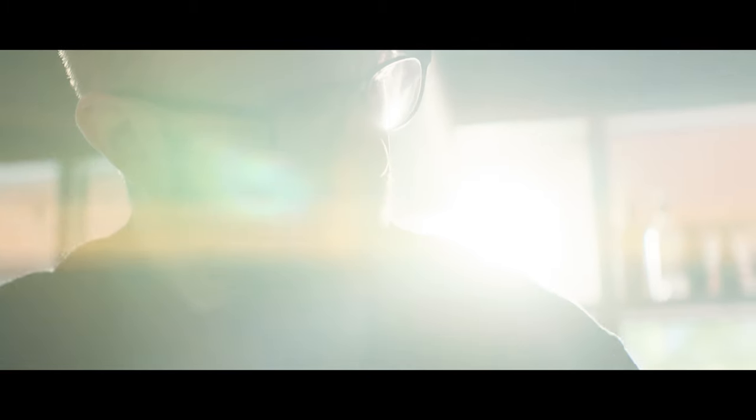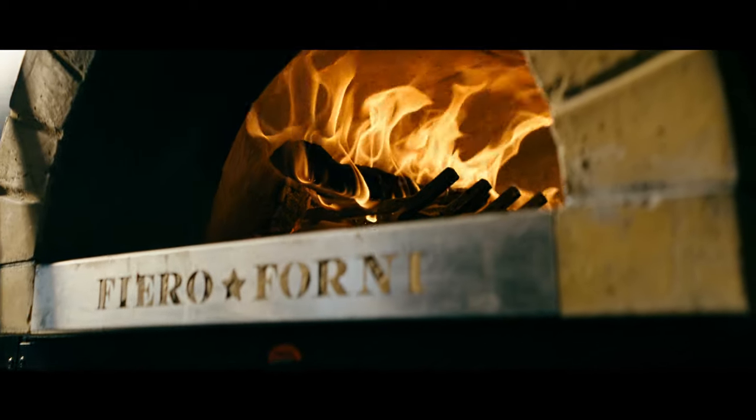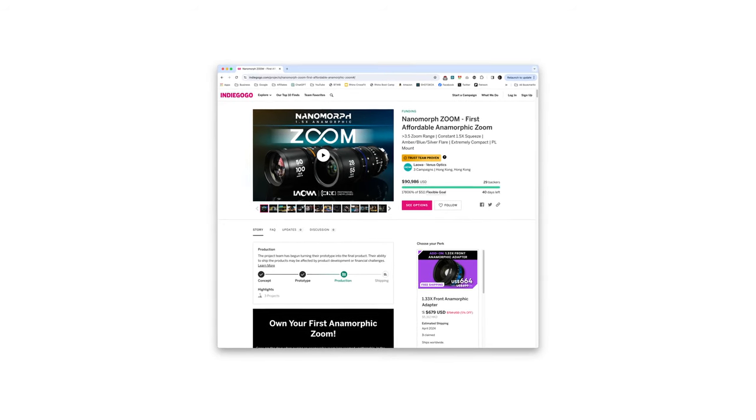Anamorphics are super fun when they're right for the project, and even though the nanomorphs don't have quite as much character as something like the Mercurys, sometimes you don't always want all those characteristics cranked up to a 10. That makes these much more practical in documentary applications or any other project where you just want a little more flavor than a basic spherical. Being that these lenses cost magnitudes less than the next closest anamorphic zoom, they make for the most affordable option when you're trying to keep things nimble. They're currently running an Indiegogo campaign with a decent early bird discount, and the two-lens set will retail for about $5,799 — which is crazy considering that a full set of nanomorph primes goes for $6,749. Either way, it's cool seeing anamorphic lenses become more affordable, and even if you're not in the market to buy you can easily just rent a set online for your next project.